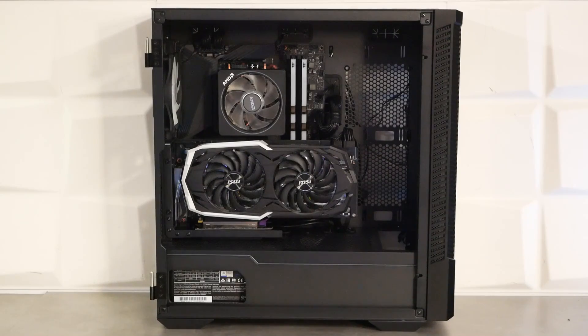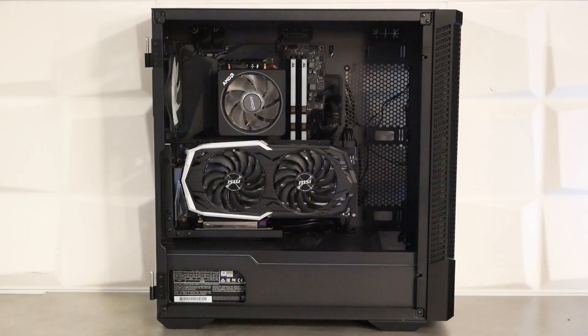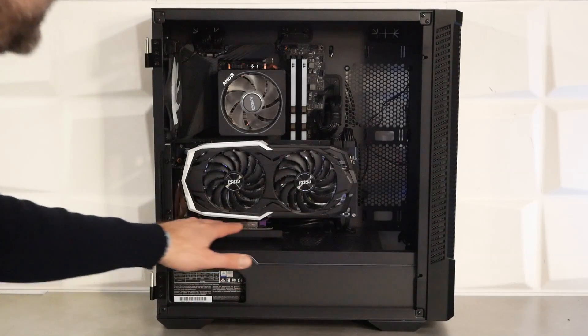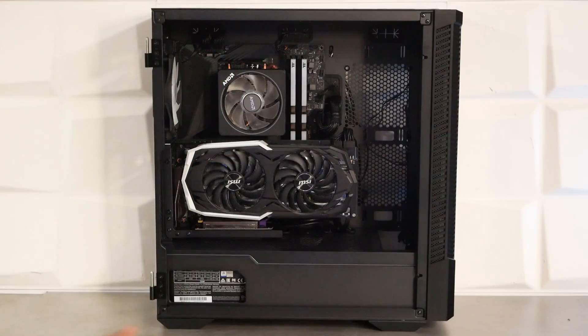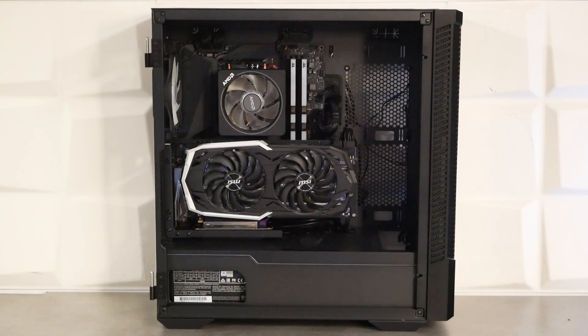Pour le reste du montage, c'est ultra propre avec beaucoup de place dans le haut et de nombreux passages avec caches en caoutchouc. Avec le riser, un petit cache additionnel dissimule les câbles USB Type-C et USB 3.0. Même avec notre carte graphique custom assez longue, on pourrait mettre un radiateur watercooling en 360 mm à l'avant avec du push-pull sans problème.